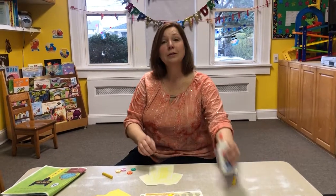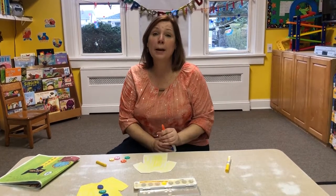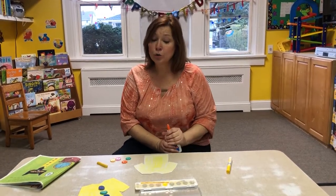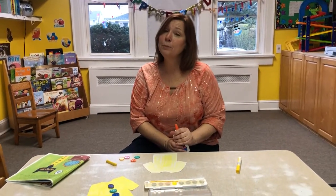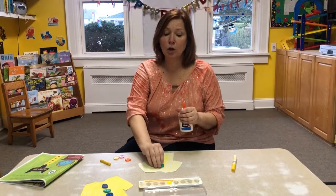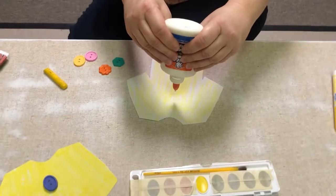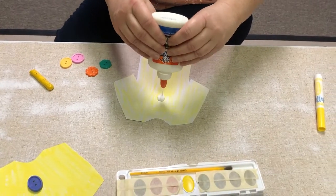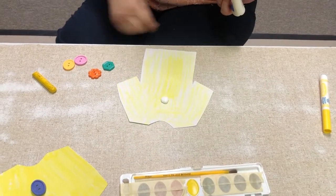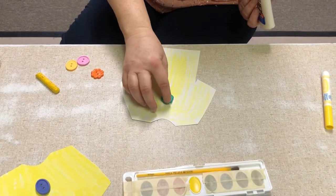So what you're going to do is take your glue, make sure your grown-up opens it, and you want to try to make bigger glue dots today. We're making bigger ones because it takes more glue to help the buttons stay on the shirt. So you take two hands, squeeze, and try to make a big dot. And the first button I'm putting on is this one, and I push it down.